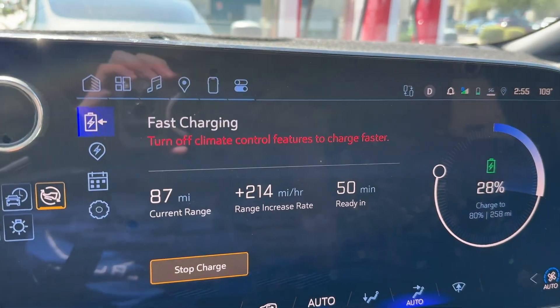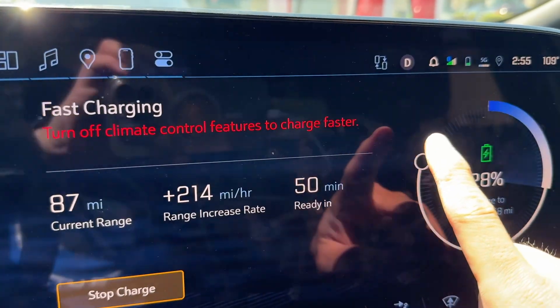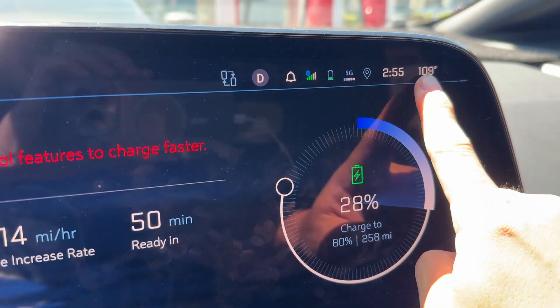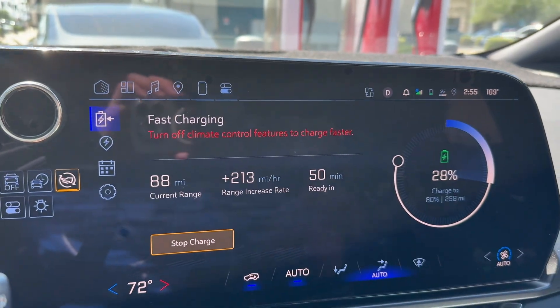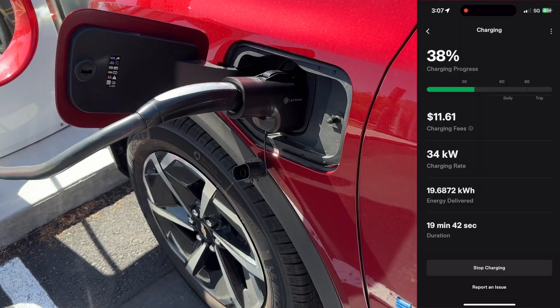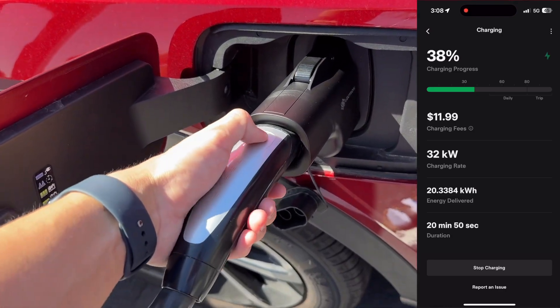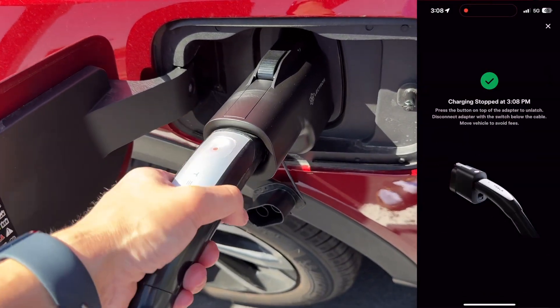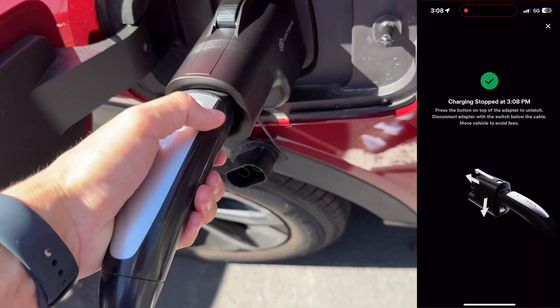When I was filming this video, I actually ran into an issue where it said to turn off climate control features to charge faster. It was 109 degrees out, so I was not going to turn off my climate controls. Different manufacturers will need to specifically tune their software so they can better use the Tesla supercharger network, and it looks like Chevy is still working on that software. So after 20 minutes, I only was able to get about 20% of the battery back, and I did end up just stopping the charge and going back home.